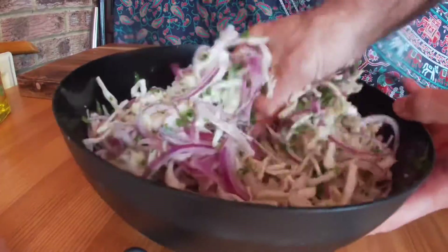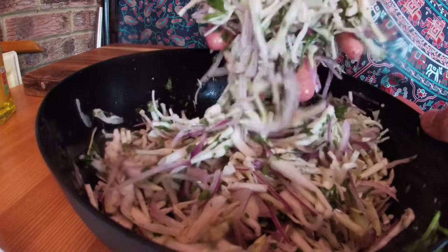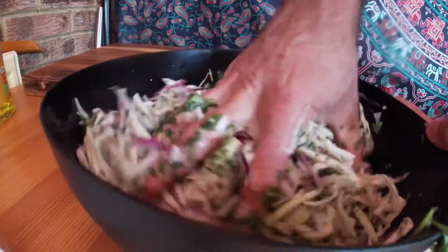You're going to try and massage it, distributing all the seasoning and the oil evenly. I hope you enjoyed the video today — leave a comment and I'll see you soon.